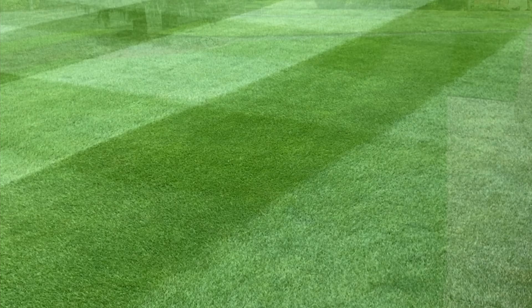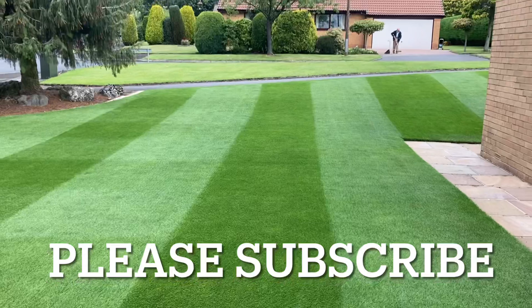Welcome to another video on how to make my grass green. It's Thursday the 5th of August.